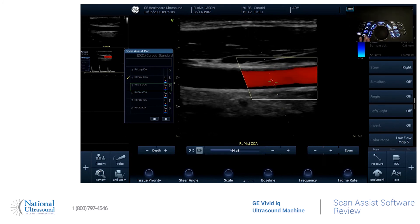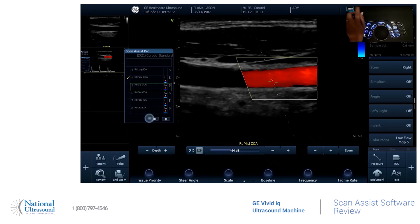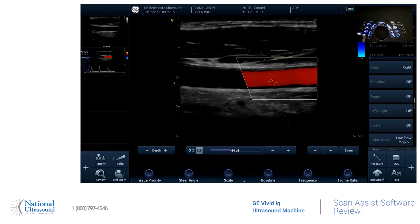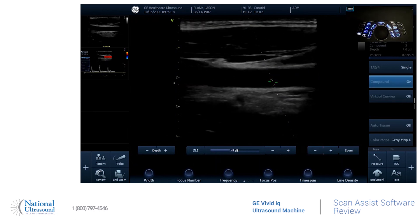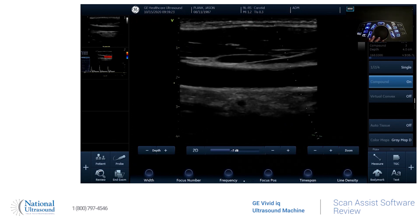And if you want to completely get out of it and just take images on your own, you'll just hit the stop, hit okay. And then you are free to scan as you wish. Thanks for tuning in today. Like and subscribe for future content.